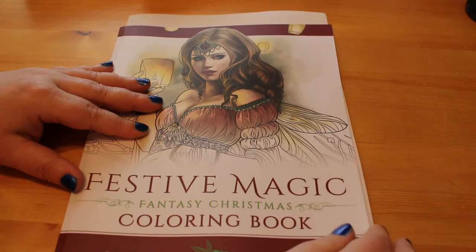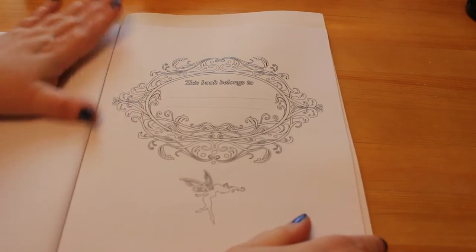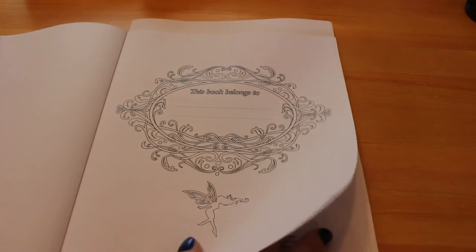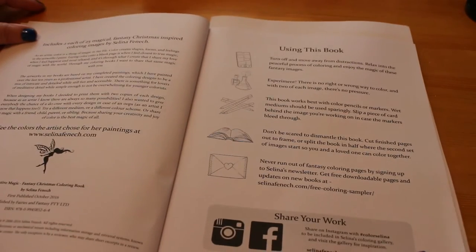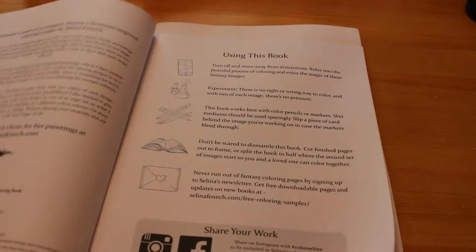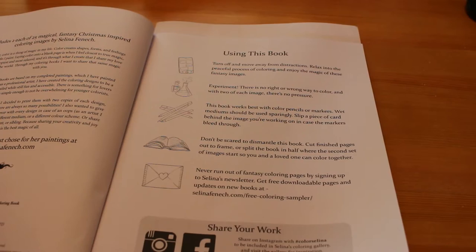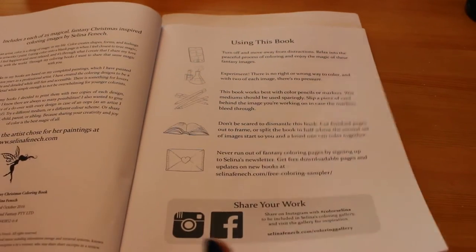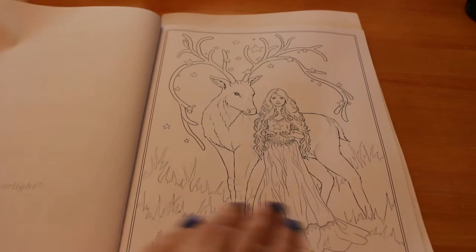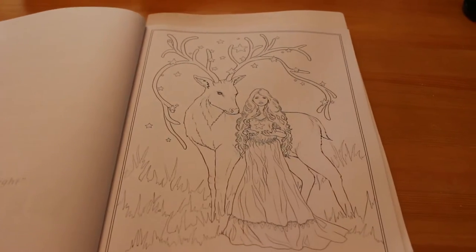I really like Selina Fennec's women — I think they are beautifully done, and that's the point with her books: they are going to be mostly women. We have the usual type of page — 'this book belongs to' — and then a little bit about Selina Fennec and her website and how to use the book. The share your work hashtag for this one is 'colour Selina.' I do like that she gives all of her pictures a name.